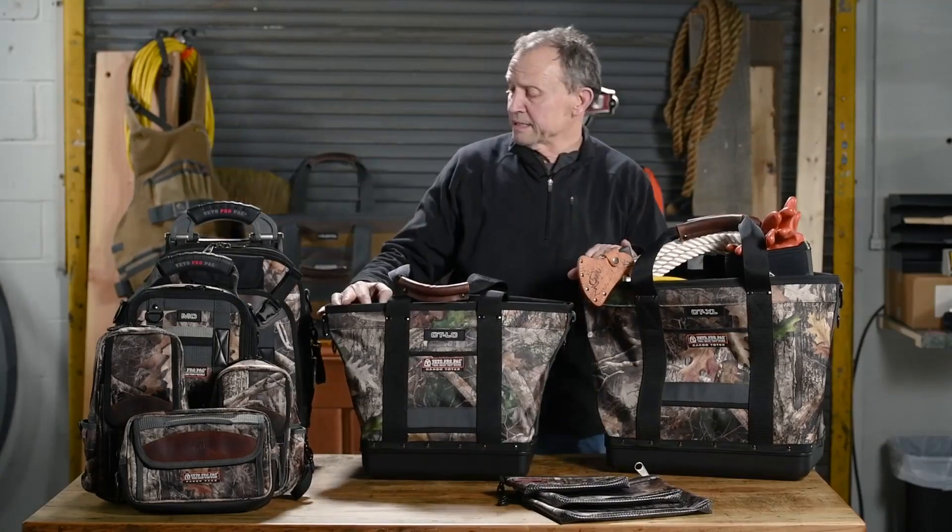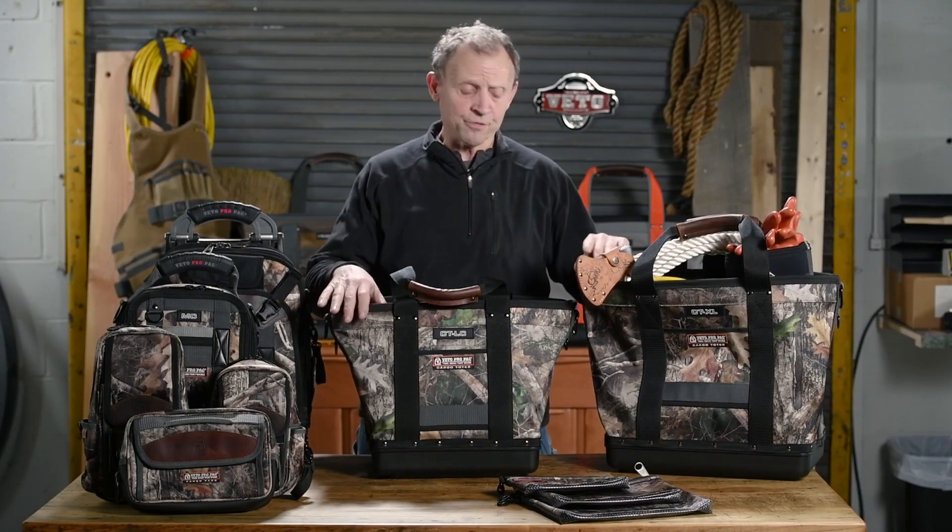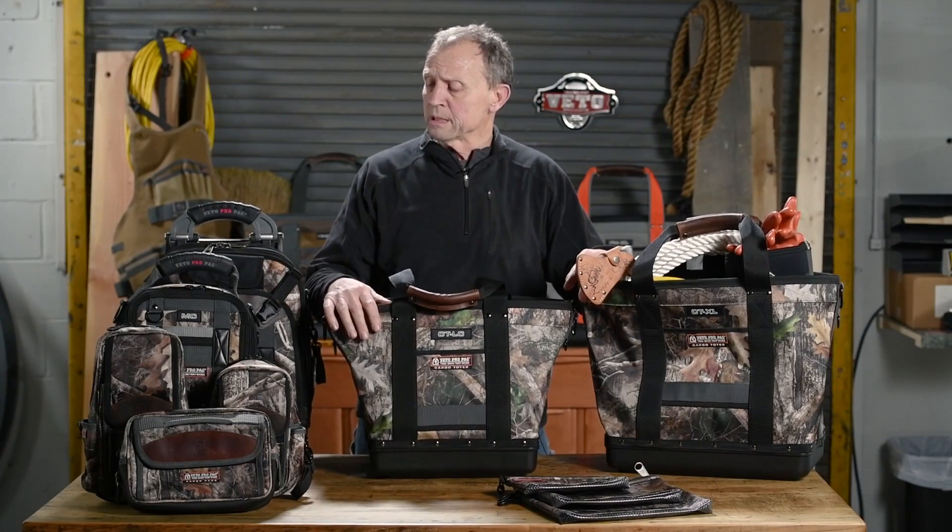This is the camo line, and the main tool bags all come with plastic bottoms, offering moisture protection and wear and tear protection. And like all the bags, they come with a five-year warranty.